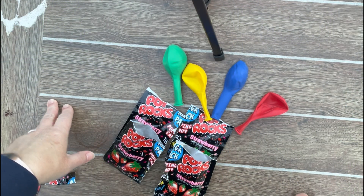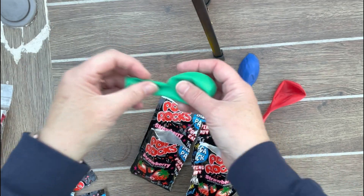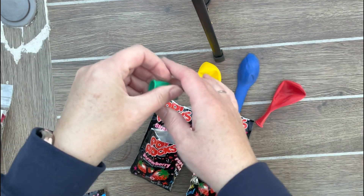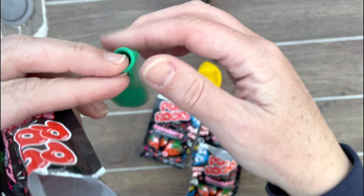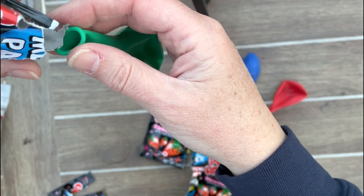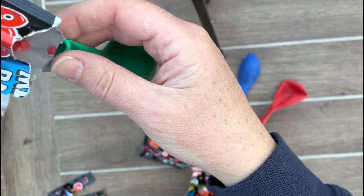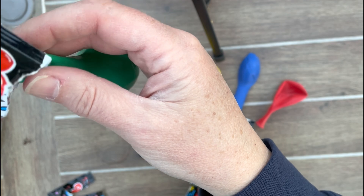First thing we have to do here, my friends, is get our four balloons ready. I'll give them a little stretchy stretch, and we're going to open up our Pop Rocks and our balloon and try to pour the Pop Rocks right inside the balloon. Hopefully we can do this carefully without getting it all over the place.